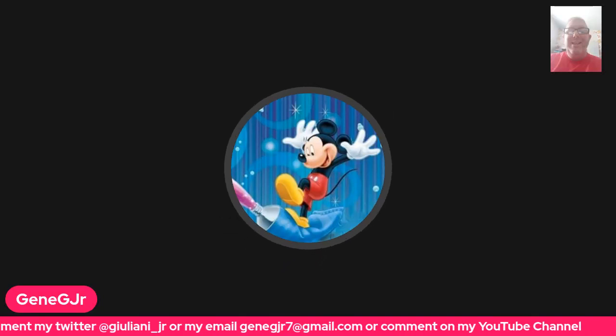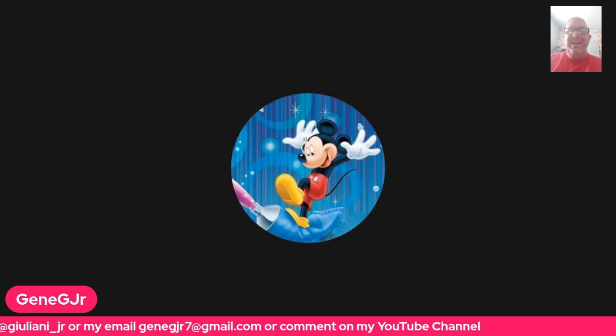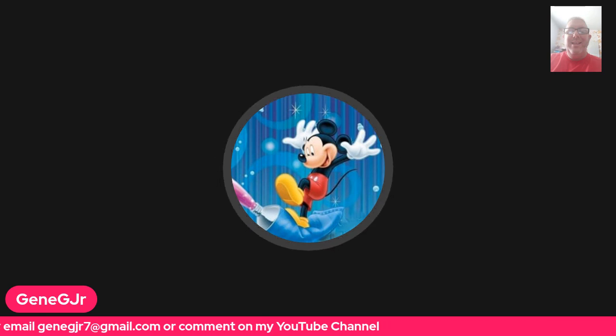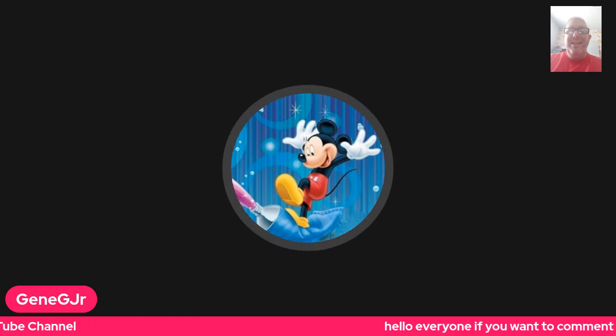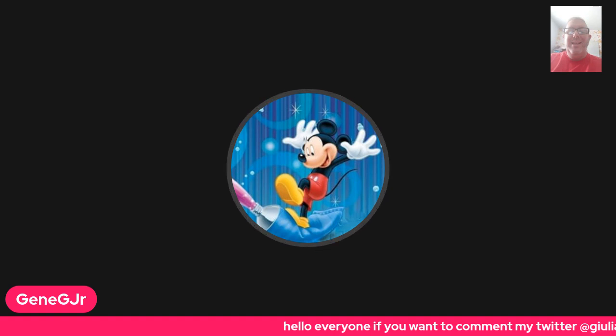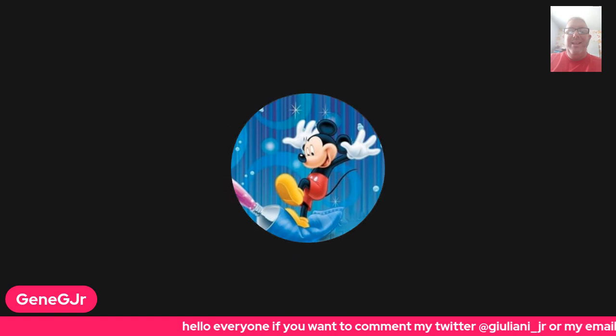Hello, everybody, and this is just a recording. Good evening, I just want to show all of you my brand new Google Pixel 7a I got from Verizon today, Tuesday, May 30th, 2023.